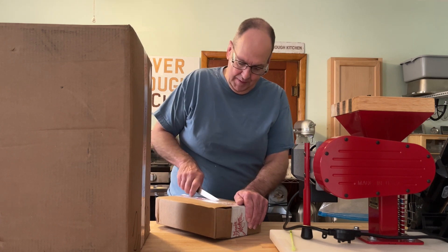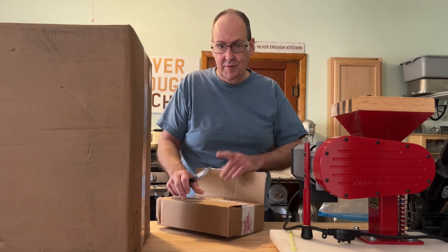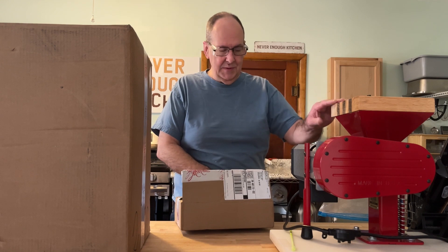I need to get a box opener here. These are a hopper cover — one for what I ordered and then one for this mill here, instead of using this thing.